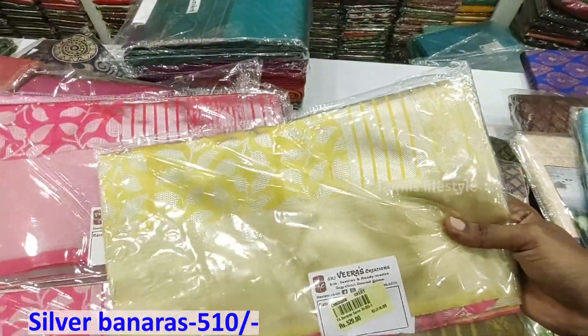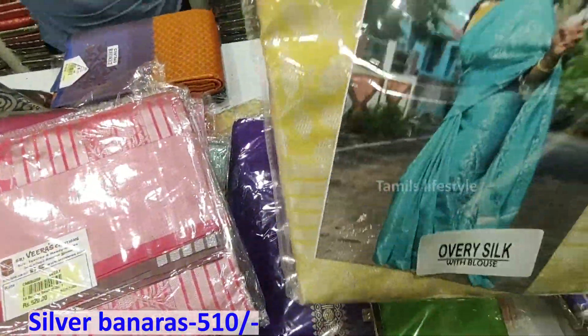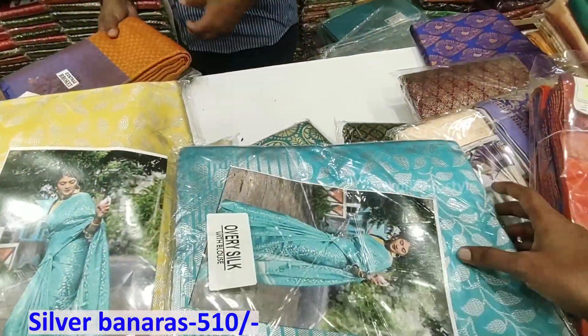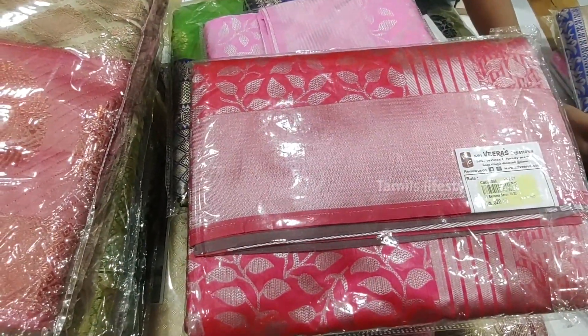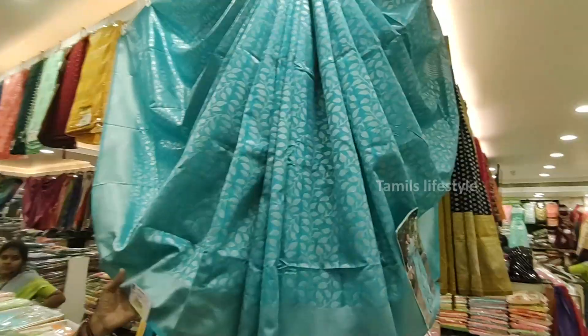There are light colors and dark colors — about 5 to 6 colors. This is a single color. This is a cherry color. This is a cherry color with leaf prints. There are different colors available.